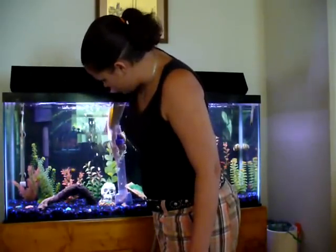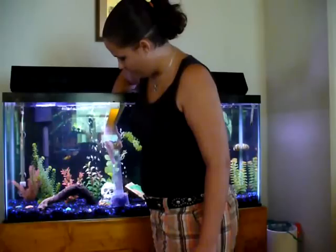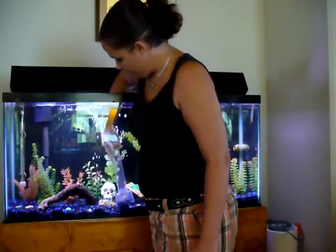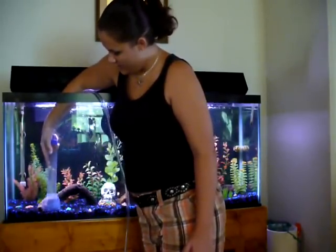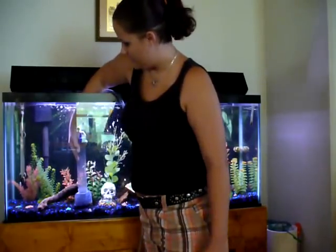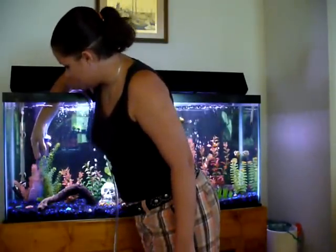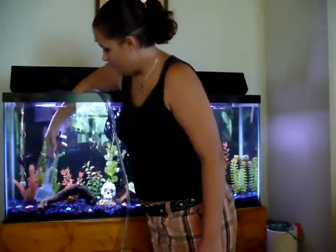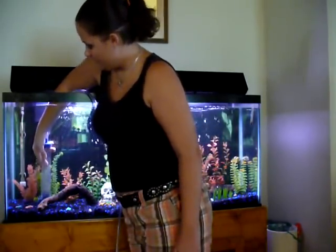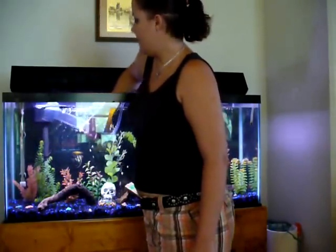When you're gravel vacuuming, a couple tips: you don't have to get everywhere, every time. You can switch it up. Most of the time I just do the main areas that are clear — like there's no decorations or plants around — and then I do a deep cleaning, because we all know that poop lies in mysterious places. I just get the little odd ends of poop here and there. I recently cleaned it, so I don't really need to do too much.